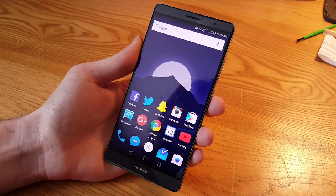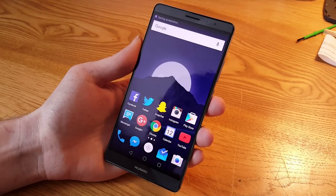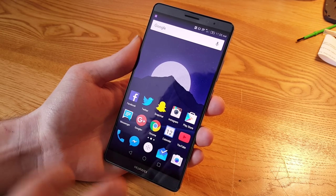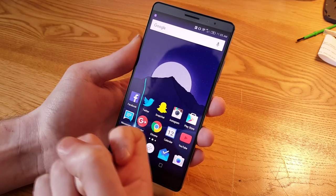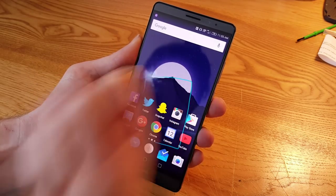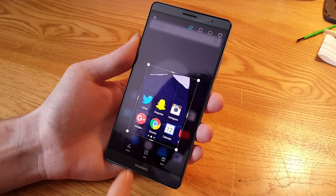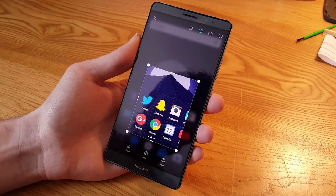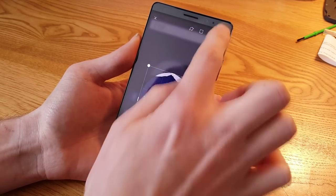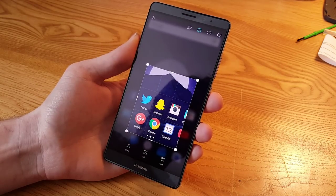First, you can use one knuckle and double-tap on the screen to take a screenshot. You can also take a screenshot of just a part of the screen — take one knuckle, knock down and keep it down, then draw to capture just a section. You can then edit, share, or save that, and you can turn it into a square, circle, or heart shape.